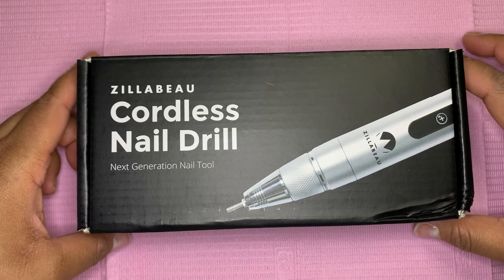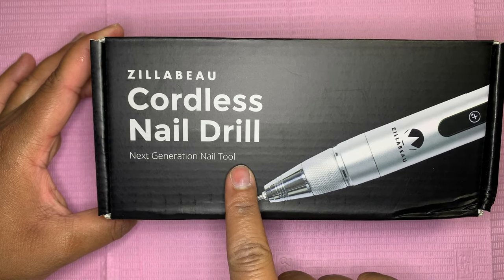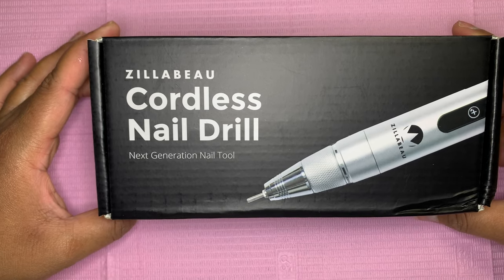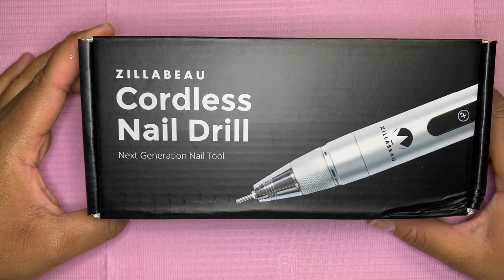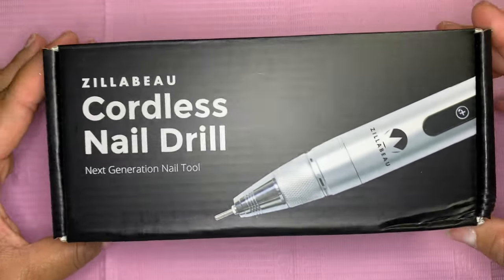Hi everyone, welcome back to my channel. My name is Maralissa and I'm here today to do a review on a cordless nail drill. This is Maxillable, which is a supplier here in the United States. They are known to carry a lot of Japanese and Korean products, and they came up with their own cordless drill.